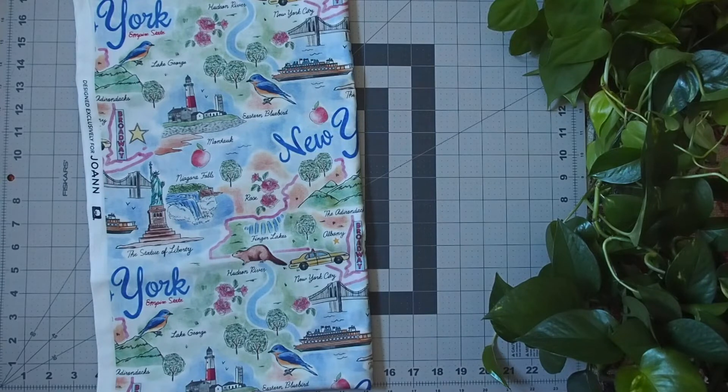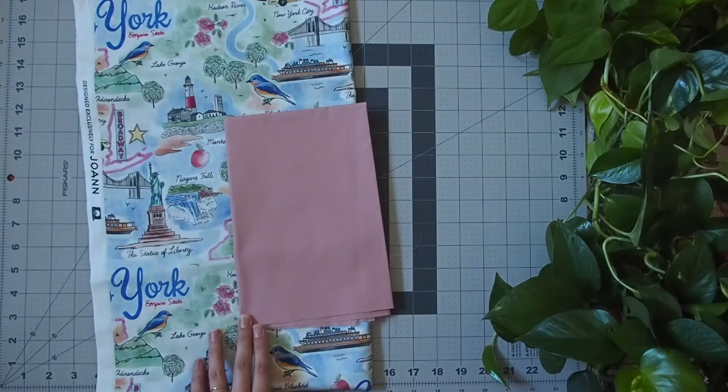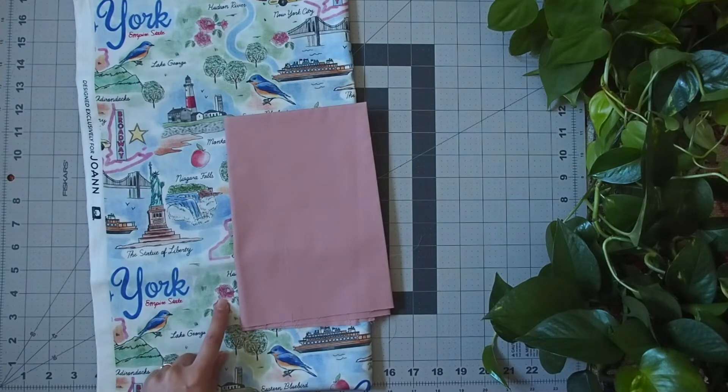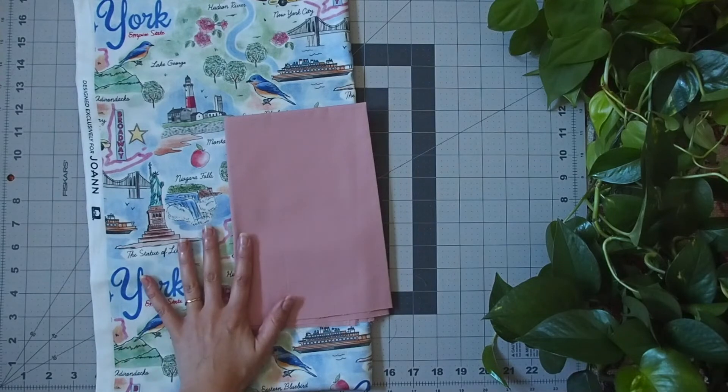The first thing I added was this pink color. This is Sugar Plum, Art Gallery Fabrics, and I love it. I think it plays well with this reddy pink color without being that same hot pink. Pleased with that.